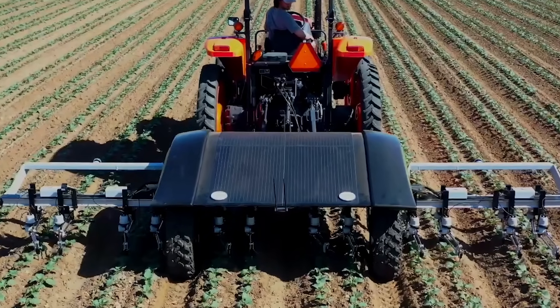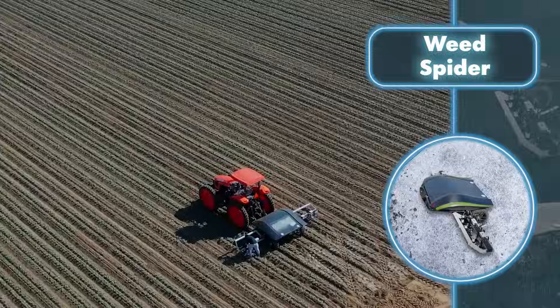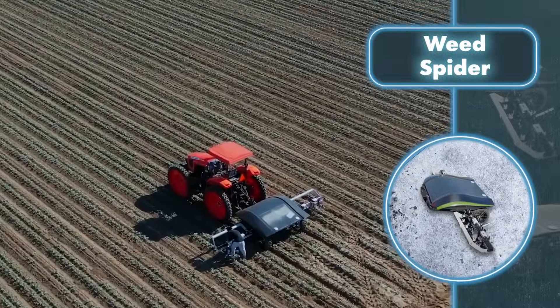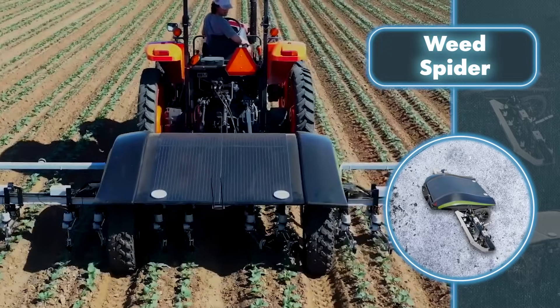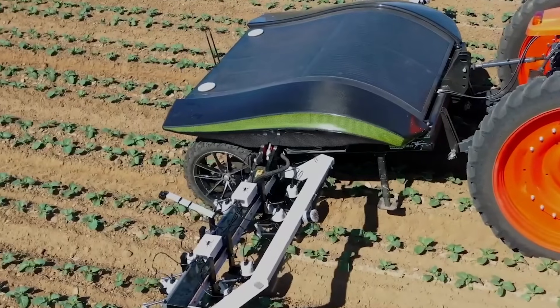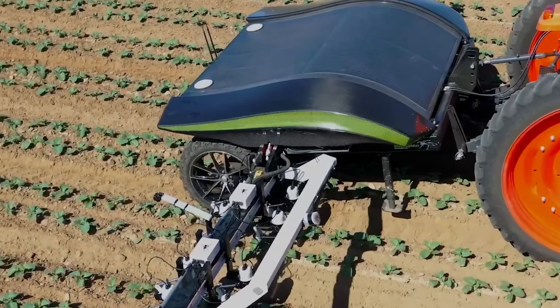While it might look like the robot can only work with the help of a tractor, that's not the case — it can actually work all on its own as a fully independent machine, running on solar panels on its roof. In this autonomous mode, the metal farmer can handle up to 27 acres in a day.